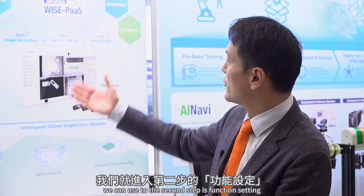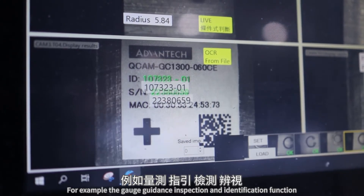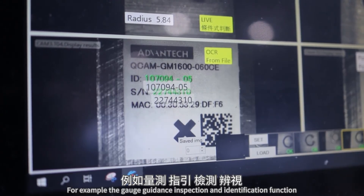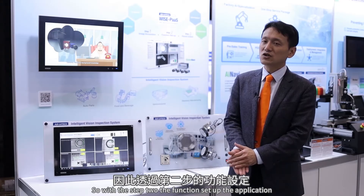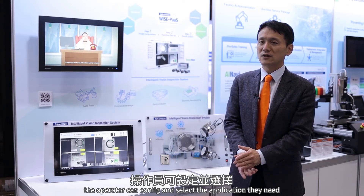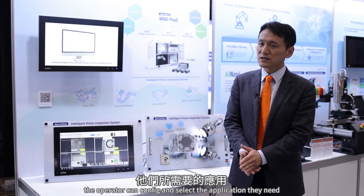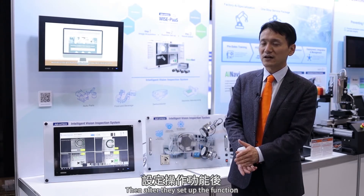After capturing the image, the second step is function setting. The VisionNavi supports all kinds of machine vision application functions, for example gauge, guidance, inspection, and identification. In step two, the operator can configure and select the application functions they need.